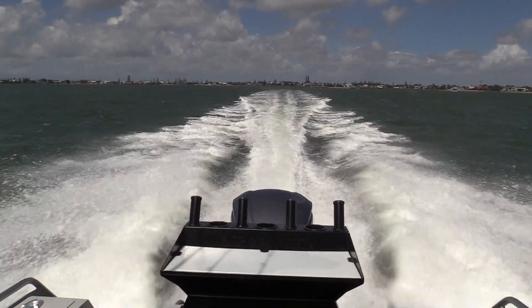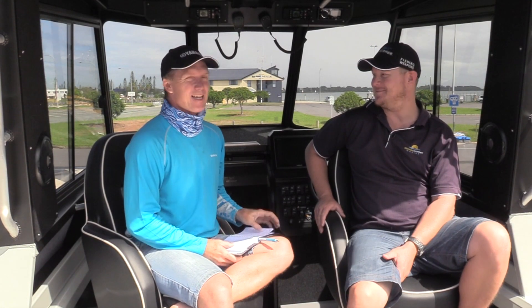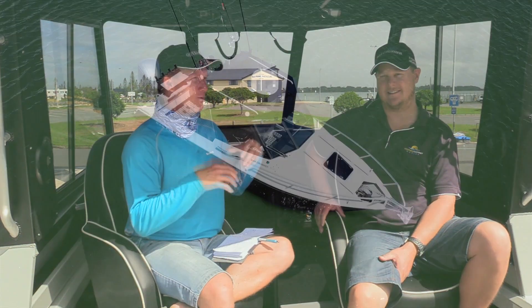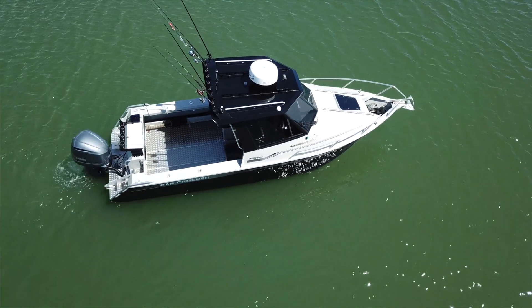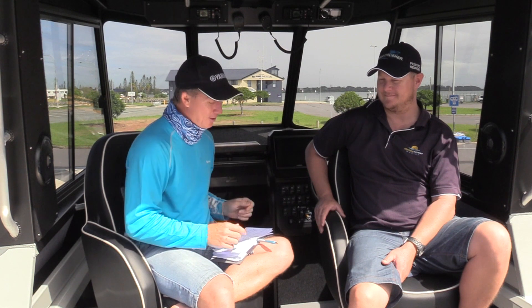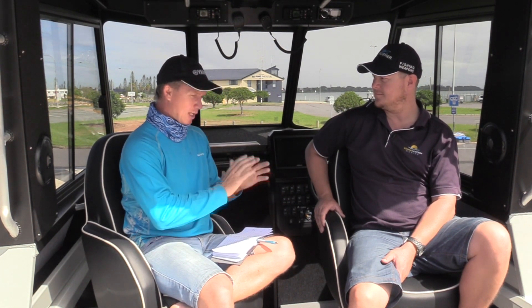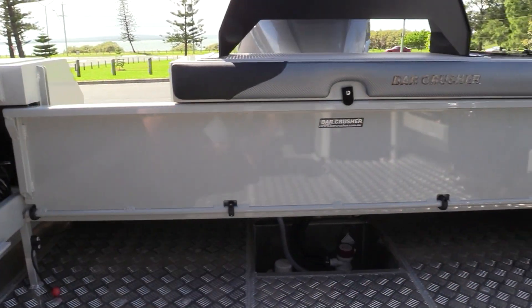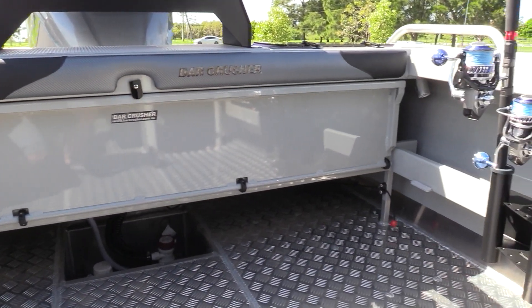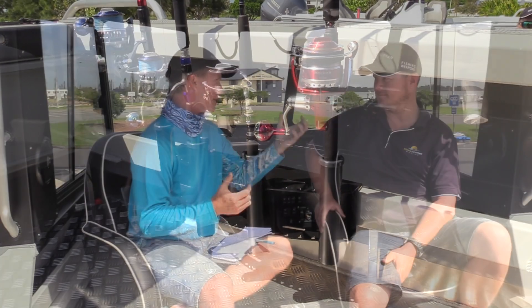We've got a bit of a nasty day today Troy — we might be able to find some rough water out there. This boat comes in at around the $160,000 mark, but what I want to do is have a chat about why it's such a good hull and why this is going to be the last boat that you ever buy, rather than the first. Let's start with the Bar Crusher theory. This is a self-draining hull, 7.8 metres long, built with Bar Crusher's ballast system. Take us through what it does and how it makes your day on the water better.